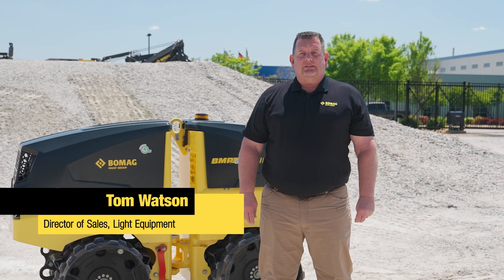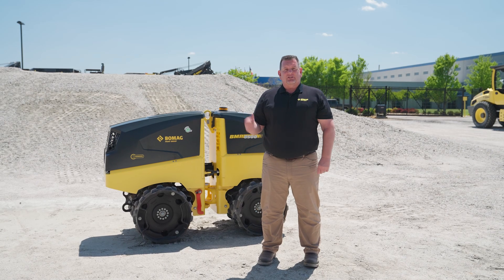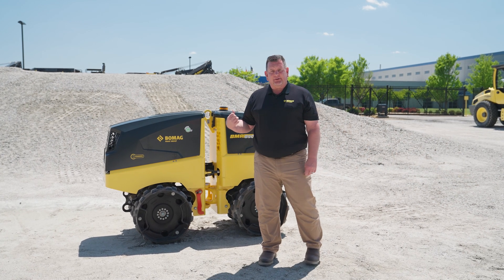Hello, I'm Tom Watson, Director of Sales Light Equipment at BOMAG Americas. Today we're going to discuss how to pair the remote control to the BMP 8500.